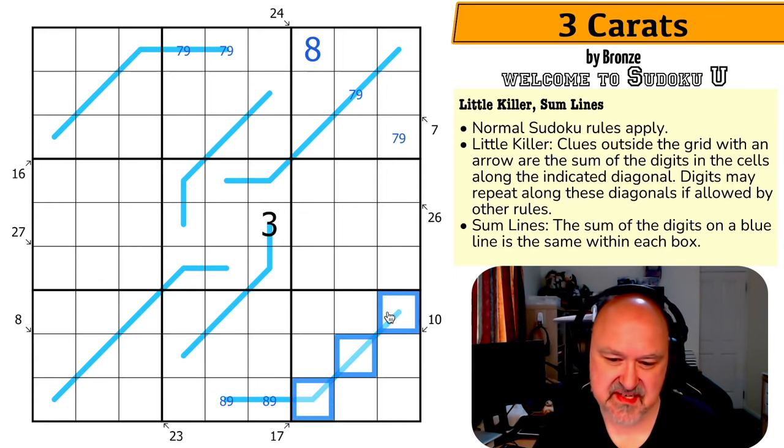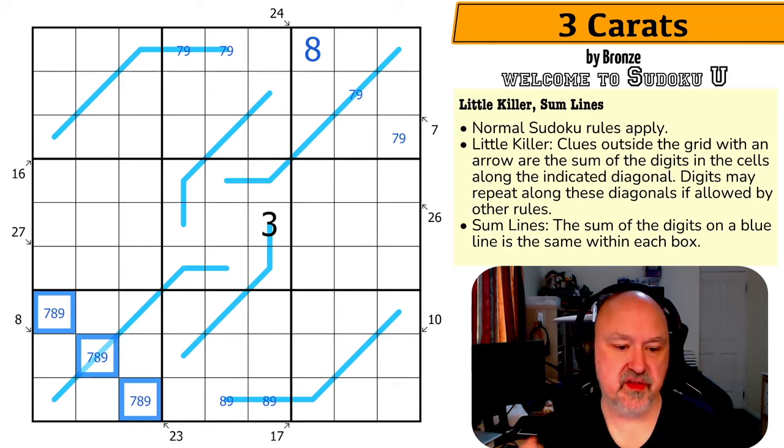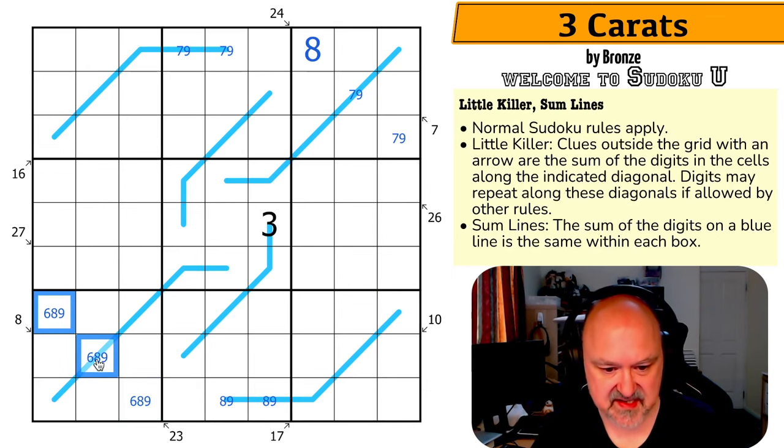These sum to 23. The maximum I can put in is 7, 8, 9. I need to reduce one by 1 — the only digit I can reduce without causing a double is the 7, reducing it to 6. So these become 6, 8, and 9.